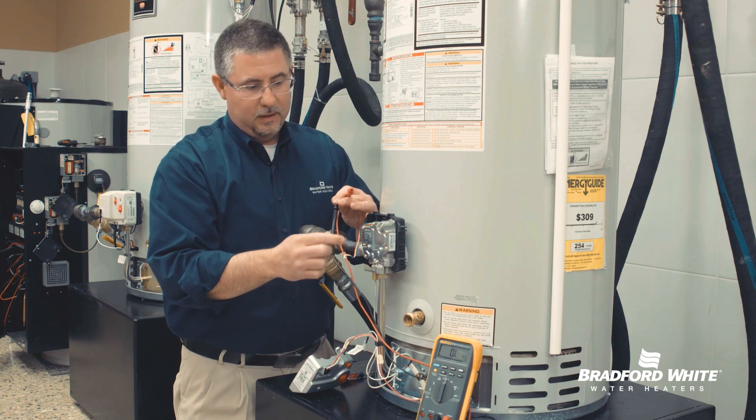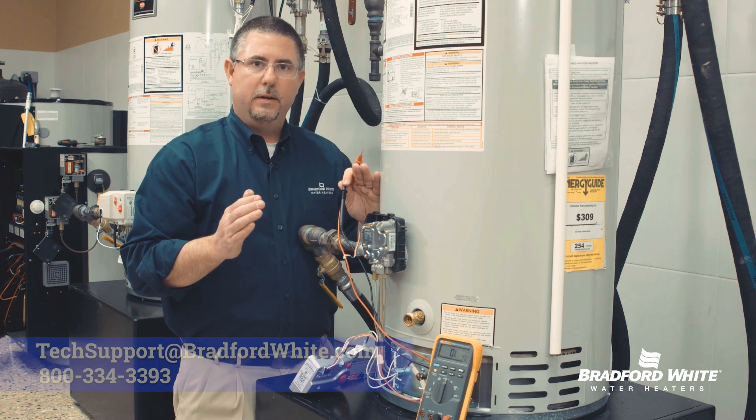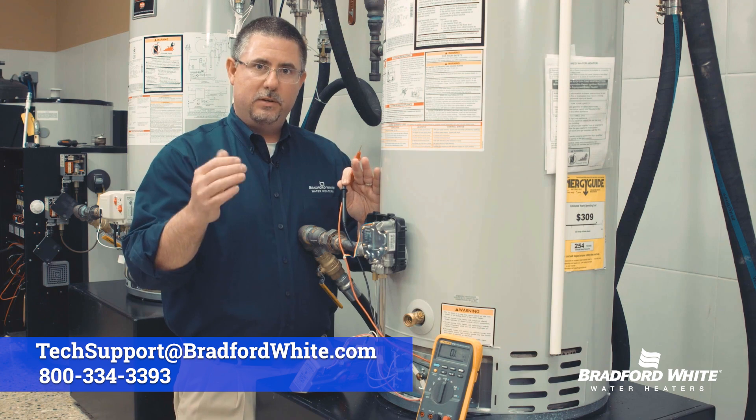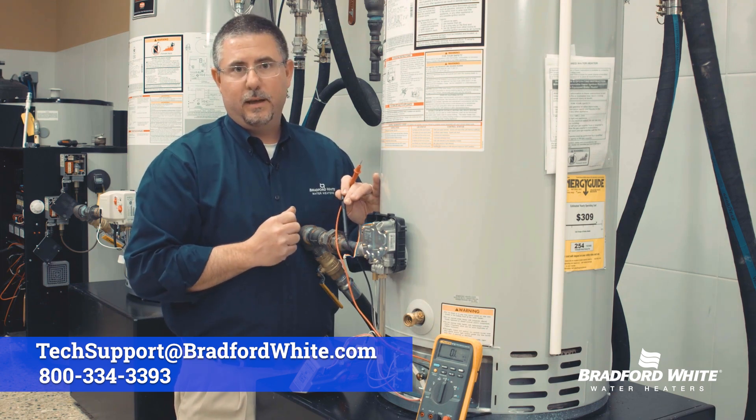An example of a bad one is anything outside of that 11 to 13 ohm range. If it's in that range, it's good; out of that range, it's bad. That would lead us to changing the gas control.